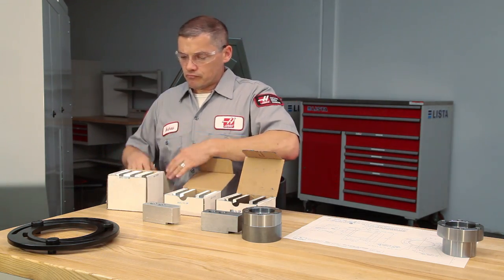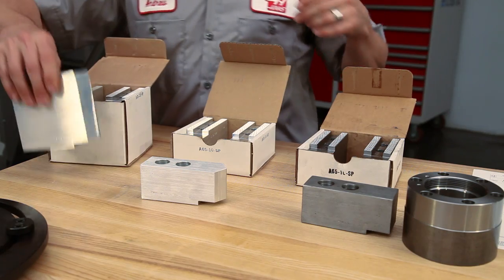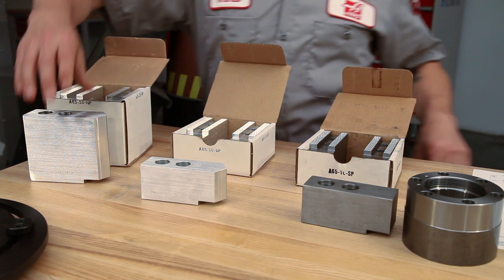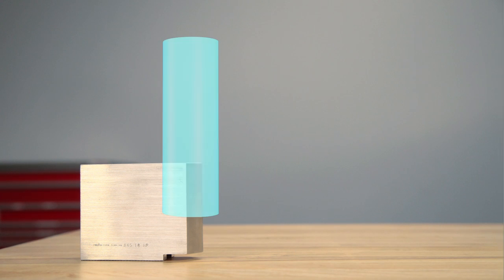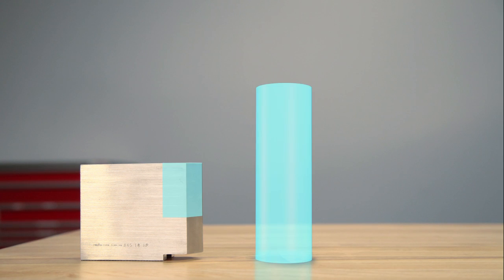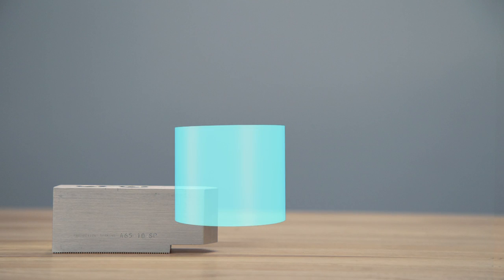Second, it's important to choose the right sized jaw. Soft jaws are available in a few different sizes. When choosing a jaw, it is recommended that you hold at least one-third of the workpiece length. For a tall part, we can hold the recommended one-third length with a taller jaw, and for a smaller part, we can still hold one-third of the part with a small jaw.